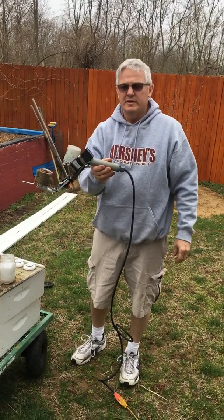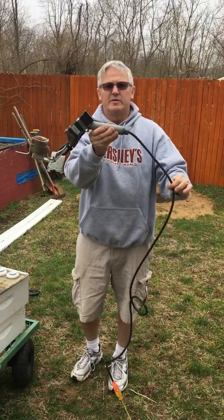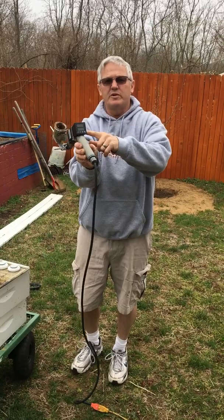Beekeepers, this is an Oxalic Acid Vaporizer. It has a 4-foot cord, a PVC handle, and a PIT controller set for 230 degrees.